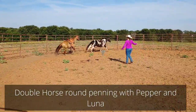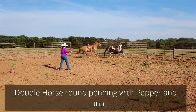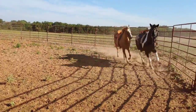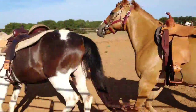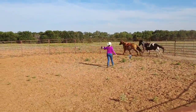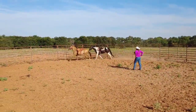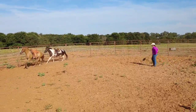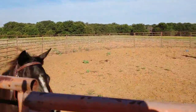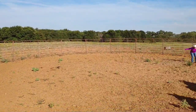M is starting out this morning by double round penning Pepper and Luna. Next time around I want you to do a change of direction please. So I want you to step in front of the driveline of the front horse, say whoa and back up.